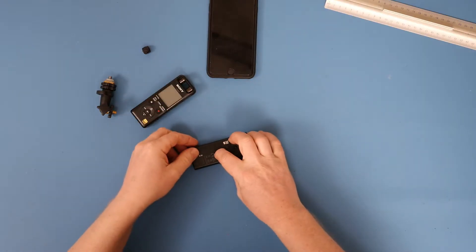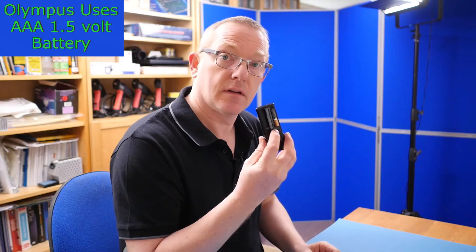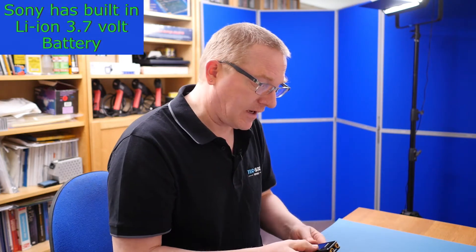There's also a slight power difference. The Olympus takes a AAA battery — you can pop that side off — which is useful if you run out of power or are doing a very long recording. The Sony has a built-in rechargeable, which has advantages most of the time, but you may need a charging pack for longer recordings.